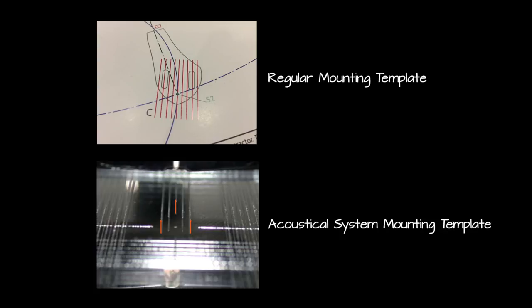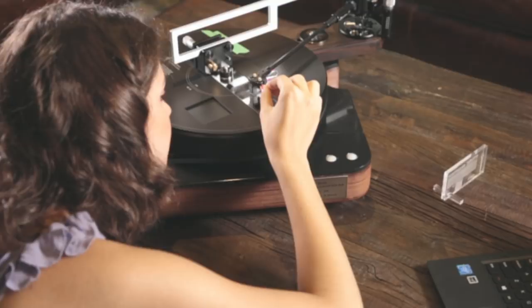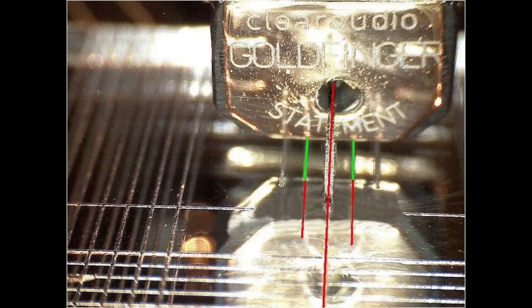Next we will do the actual alignment. While keeping the proper viewing angle in check, you then align the cantilever of the cartridge so that the cantilever is exactly parallel to the grid lines. It is important to keep your head still because if your viewing angle is off, your alignment will be off. In this picture, you will see an example of a perfectly aligned Clear Audio Gold Finger cartridge, with the cantilever exactly parallel to the grid lines.